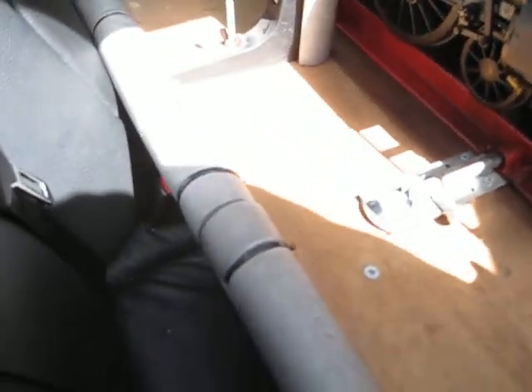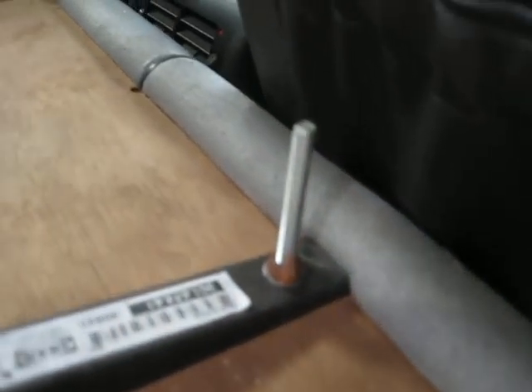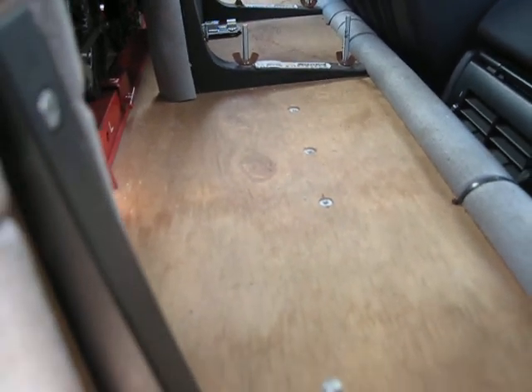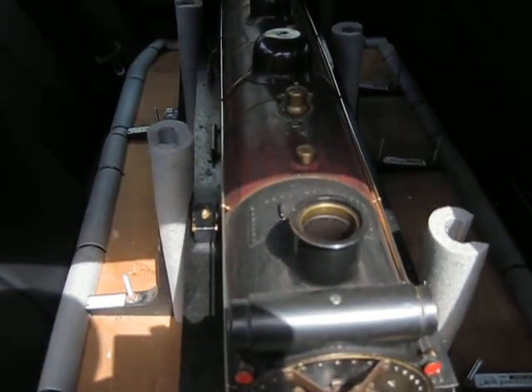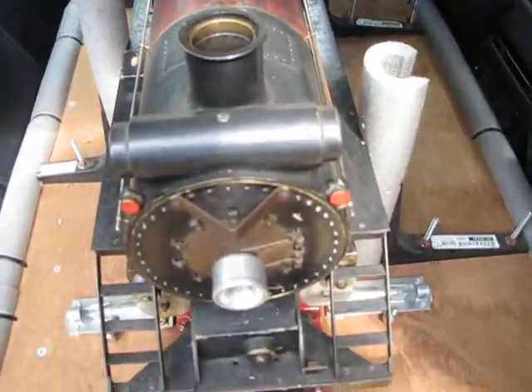This wooden platform has got little legs on both sides that sit down onto the seats, and then a massive leg underneath in the middle that goes on the middle piece of the footwell area. It's padded and pushes up to the seats, so it doesn't move and turns into a very stable platform for your live steam train when you want to take it out steaming.